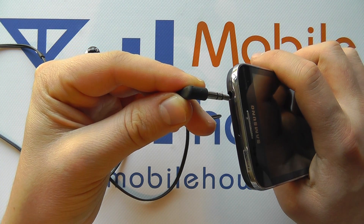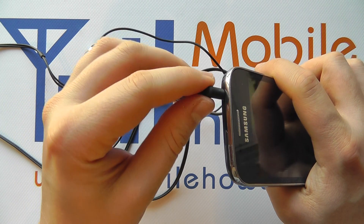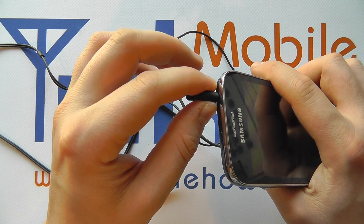Now you line up the two and press the headphones into the device. You'll hear a clicking sound and it'll be firmly inserted. There'll be the ability to actually twist the headphone cable, but it'll feel very secure.